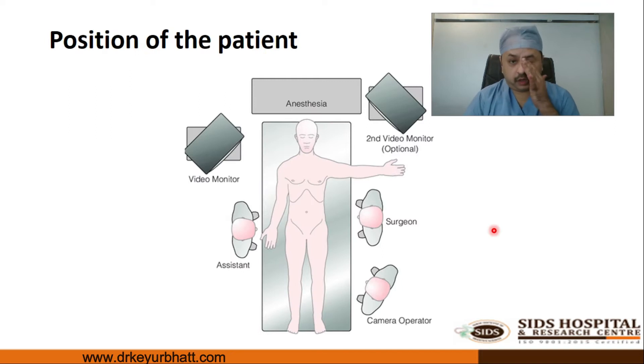The important thing in any laparoscopic cholecystectomy is the position of the patient. The right arm is generally flexed, the left arm is extended so IV line access is given to the anesthetist. The surgeon stands on the left side, the assistant on the right, and the camera person on the left of the surgeon. The primary monitor is on the right shoulder, secondary monitor on the left shoulder. Surgery is made easy with a head-up and right-up position.